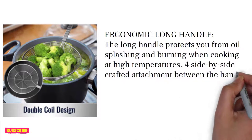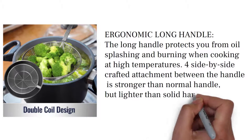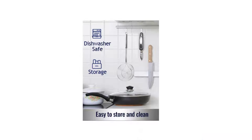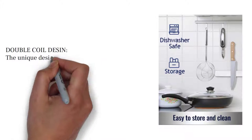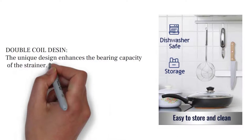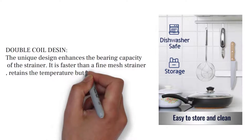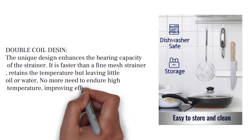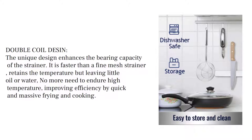The side-by-side crafted attachment between the handle is stronger than a normal handle but lighter than solid handles. The unique double coil design enhances the bearing capacity of the strainer. It is faster than a fine mesh strainer, retains temperature while leaving little oil or water, improving efficiency for quick and massive frying and cooking.